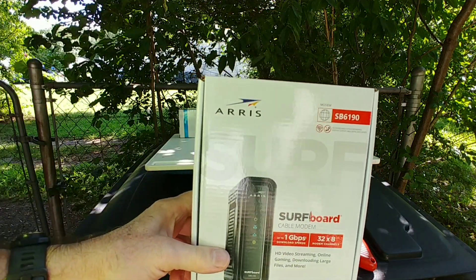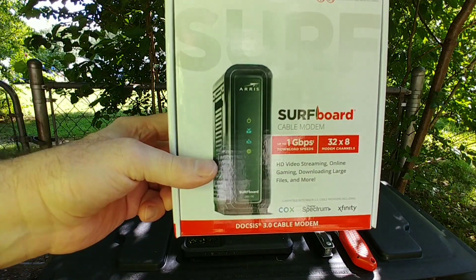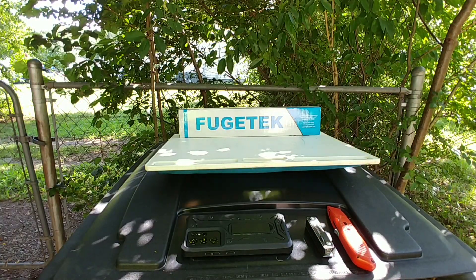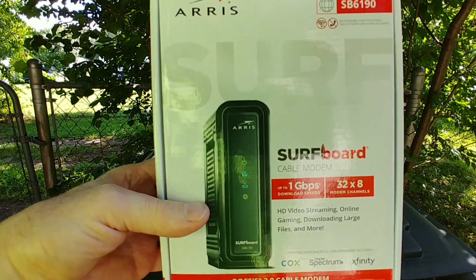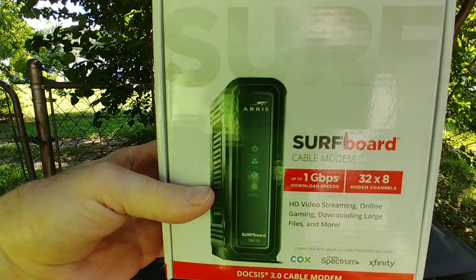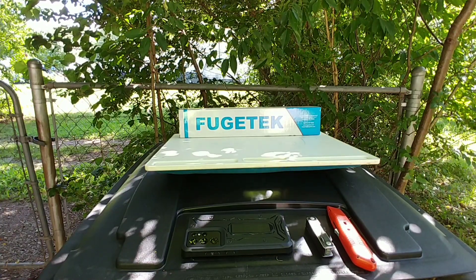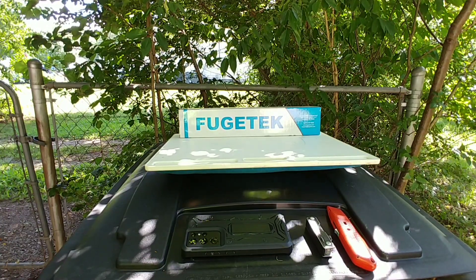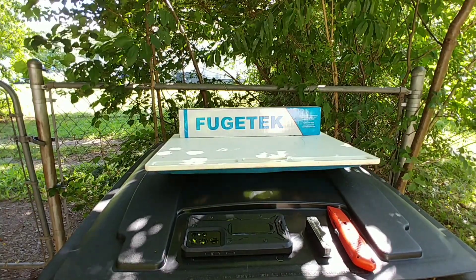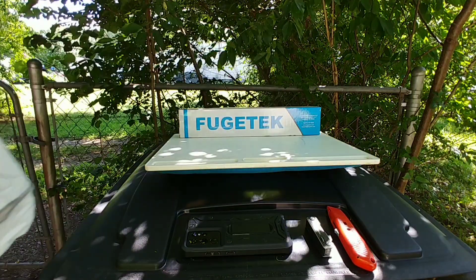Oh, a Surfboard modem — okay, this will be my new modem. Leave comments if you have any thoughts on it. It's a Surfboard modem with up to one gigabyte download speeds and 32x8 modem channels. I think it was over a hundred bucks, but Surfboard prices go down all the time as they come out with new ones, and I like that brand.